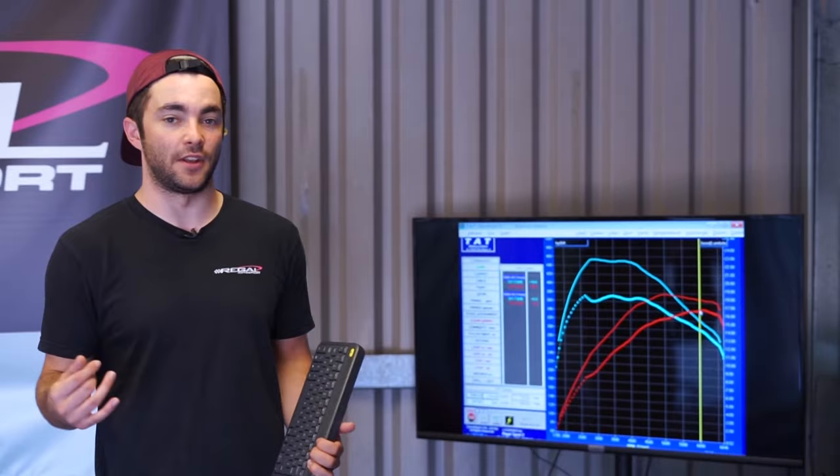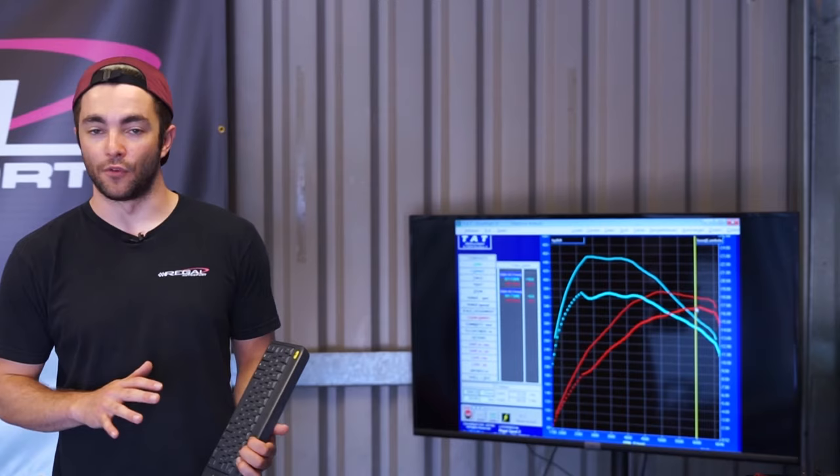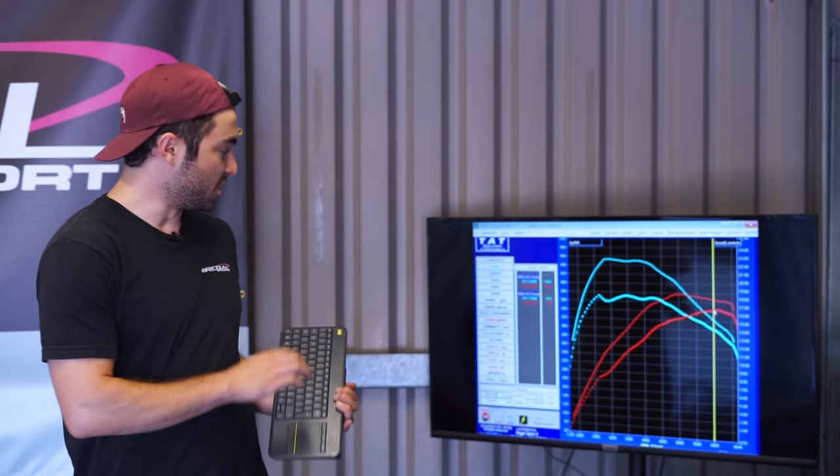So obviously charge temps and intake temps are going to be a bit of a problem for achieving maximum peak power. On this particular vehicle it came in running about 245 horsepower at peak, and now it's running about 377. As you can see on the graph, the power starts to tail off at the end of the rev range.